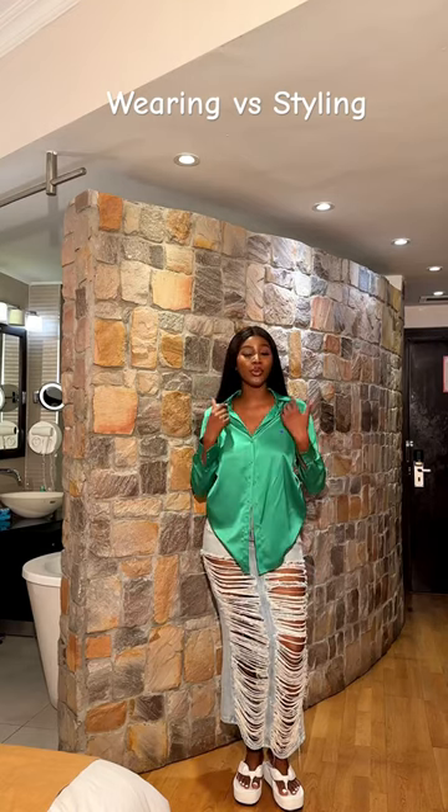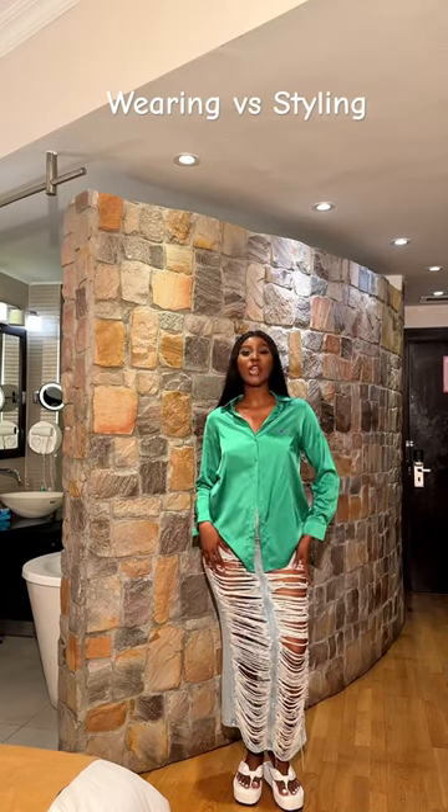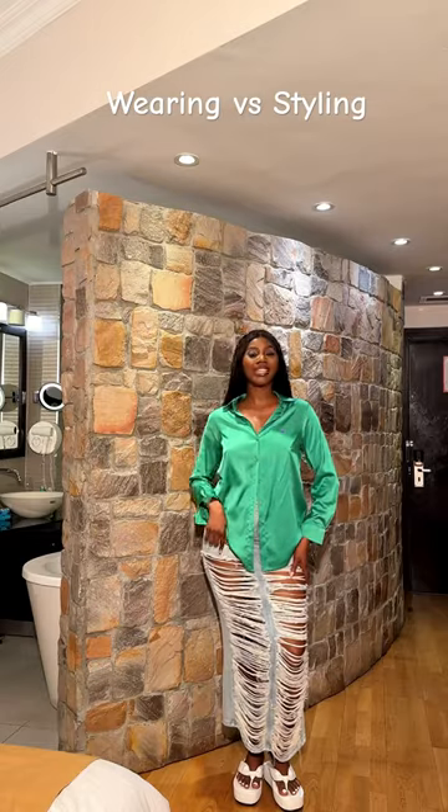Hey guys, it's Kwaiti Luku Klock and we're doing silk and denim today. So we're going to be turning this outfit into this.